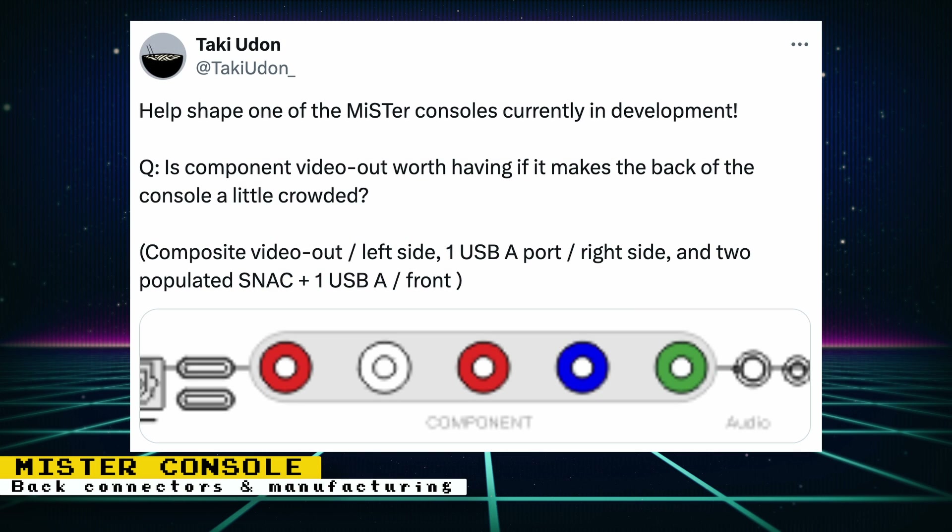For the upcoming console version of the MiSTer clone, Taki Uram posted an image of the possible connections in the back. He's asking if it's worth having dedicated component connections because for this mainstream version, he wants people to buy as few extras as possible. You can post your thoughts on the Twitter thread. While I do prefer a component connection, I can see many other users preferring RGB to start. But overall, it really doesn't matter what extra connector is used, as long as the VGA and HDMI ports function the same way as they do on the current MiSTer setup, where you can output component, RGB, composite, and S-video through them with the appropriate adapter. The extra video connector is more of a convenience feature for users that are new to the hobby.